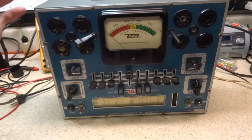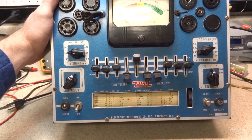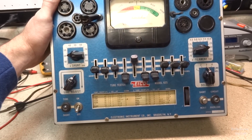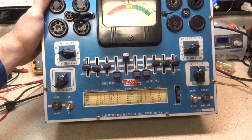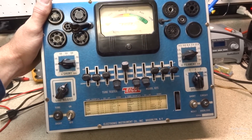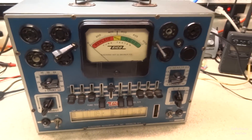Getting back to the tester itself — this is a Model 625 made by Eico in Brooklyn, New York. These are the blue-face testers, the older models. Production on these started around 1952, and this tester was made from about 1952 to 1961 or 1962. The earlier models had the blue face, just like this one, and the later models had a silver face, like most other test equipment from Eico.